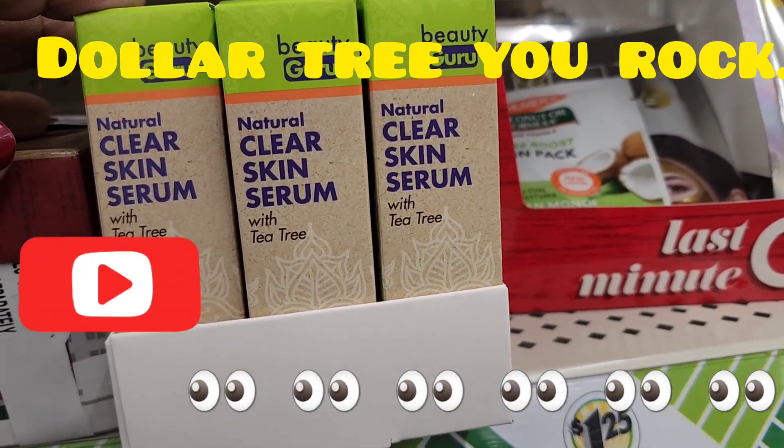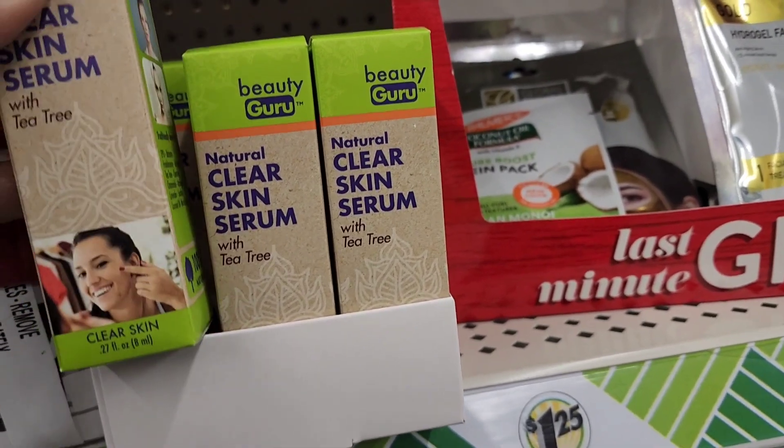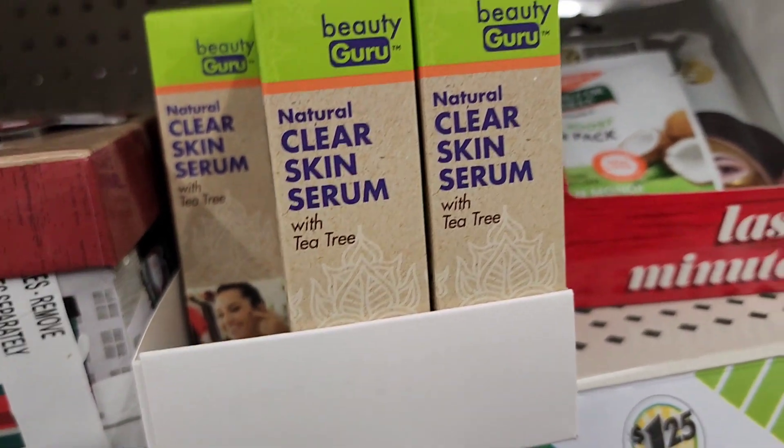Welcome back to my channel. Today we are in Dollar Tree and here is the Beauty Guru clear skin serum with tea tree oil. Anything with tea tree oil is fabulous.